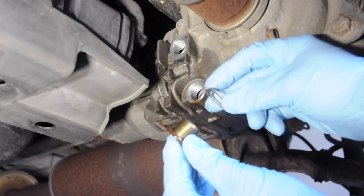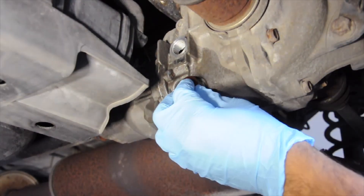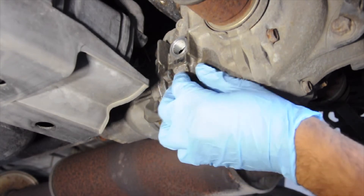Installing our new washer to the drain plug, we're going to put the drain plug back on and then proceed to fill the differential with our pump and our dual pump two fluid.